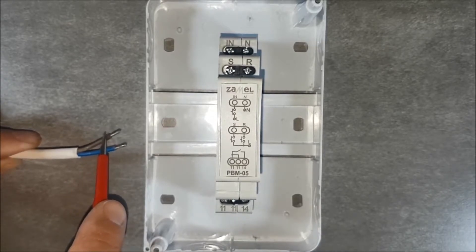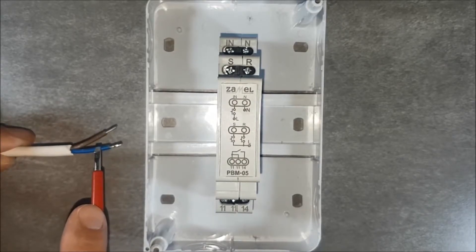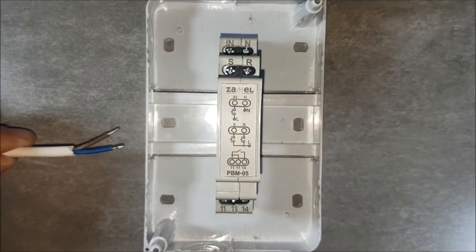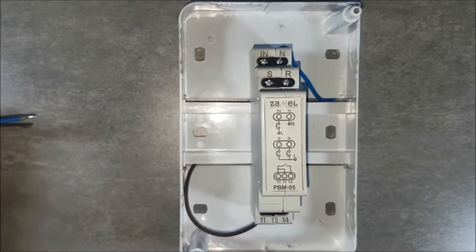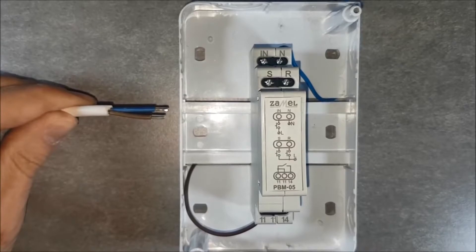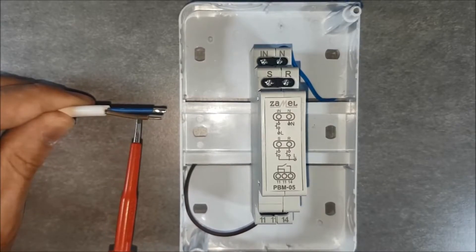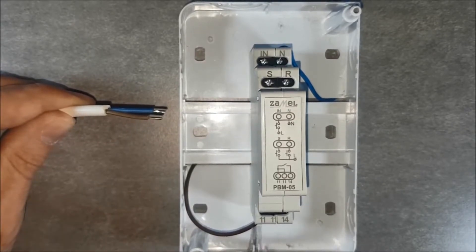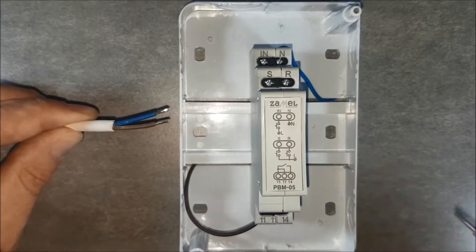Provide the power supply voltage. The phase wire will supply both control buttons as well as receivers. Put the phase signal to the terminals marked with number 11. Put the neutral wire to the terminals marked with the letter N. Connect the button wires — the brown wire will transfer the phase, and the blue wire will pass a control signal to the IN terminal.